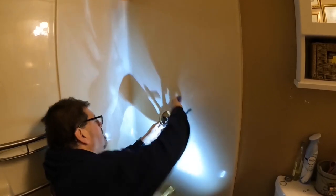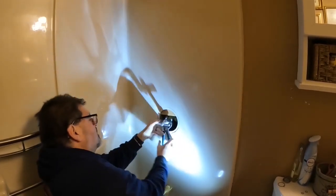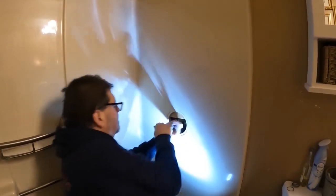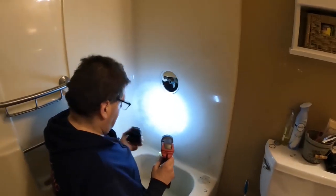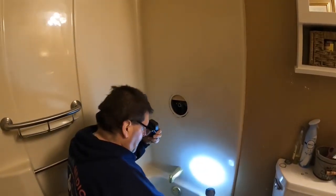There it is — I'm getting it. Pull on the cartridge. Take a peek at the old cartridge, make sure all the washers are in there. Sometimes there's a split washer that'll come off and get left in the valve. Take a peek inside the valve, make sure everything looks good. Looks nice and clean, no calcium buildup. Good to go.